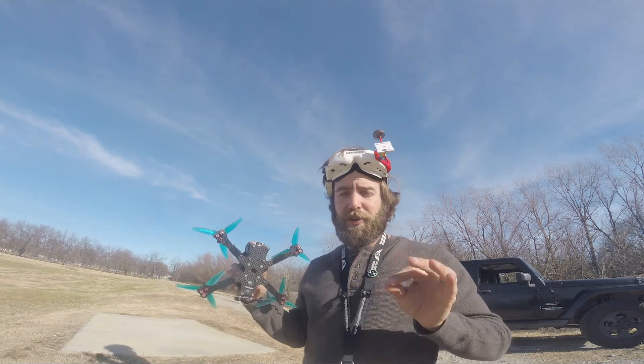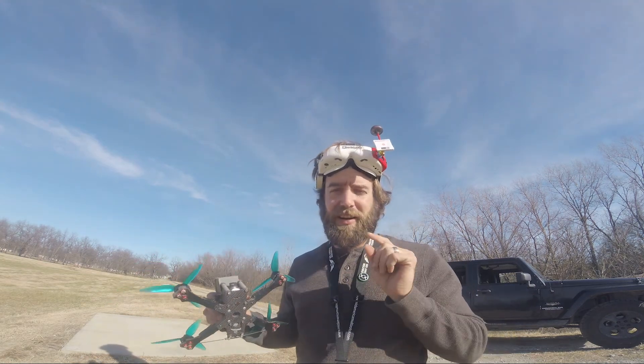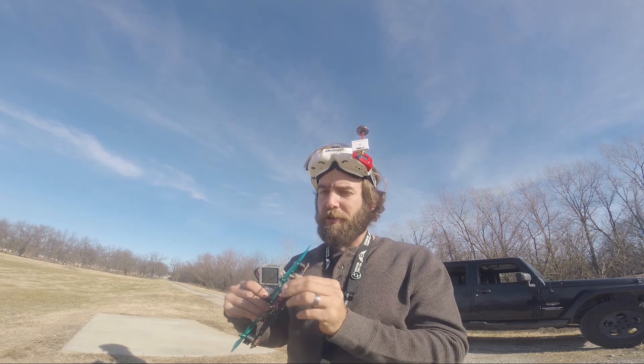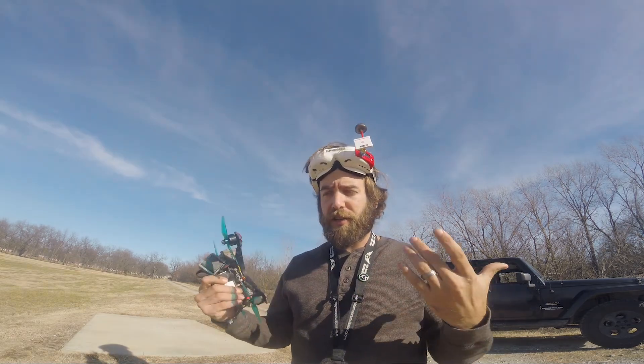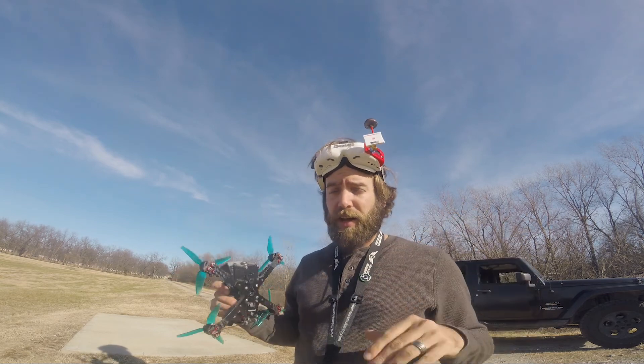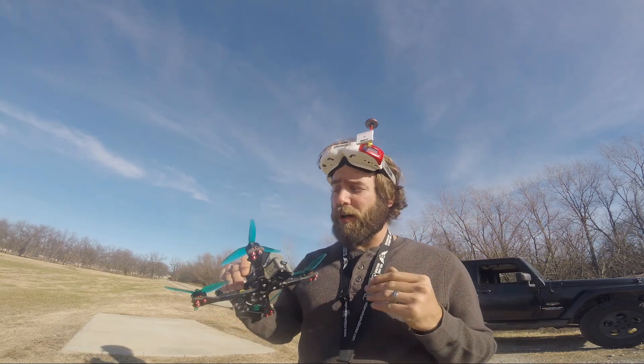Hey guys, what's up? I wanted to do a quick video, quick down and dirty, on the Brain FPV Spectrograph and how you can use it to tune. I'm going to show you how you can use it just kind of on the fly out in the field to make your life a whole lot better.